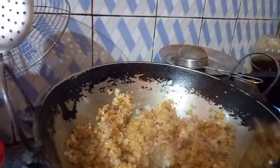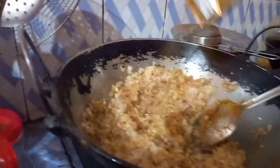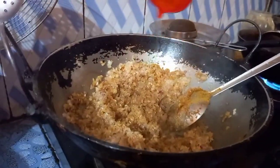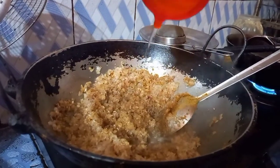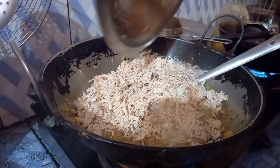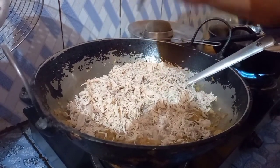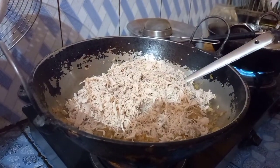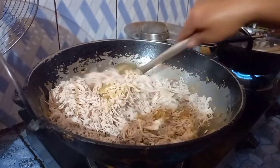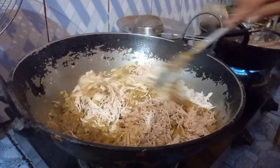In the hot oil, fry everything well. Then add garam masala and momo masla. Add a little oil, and also add the motor. Then add the grinded chicken.